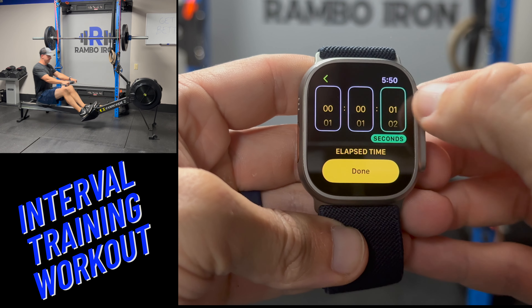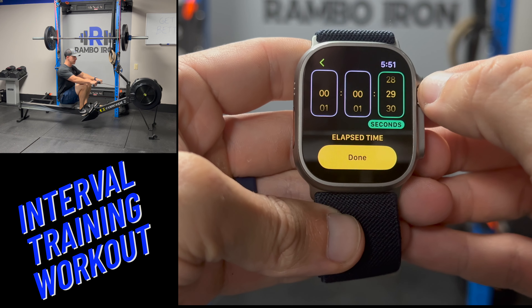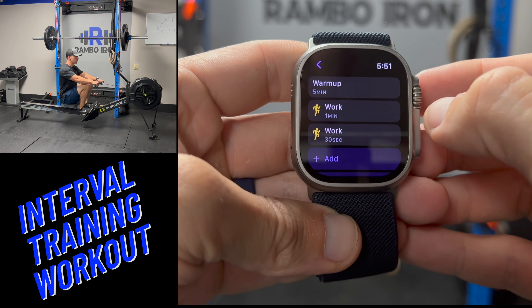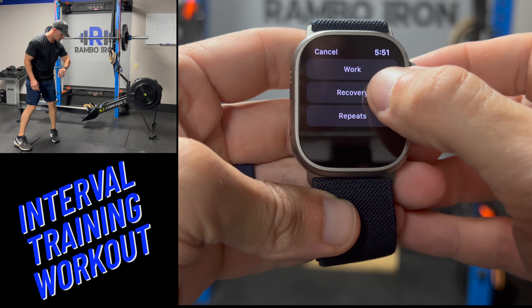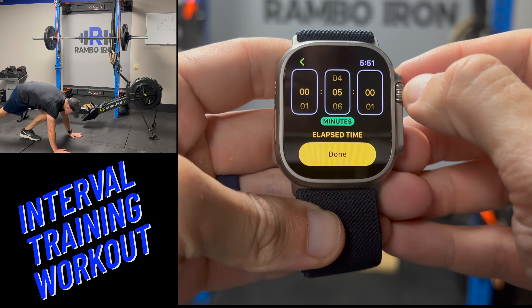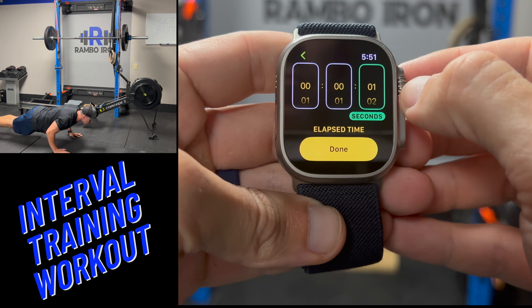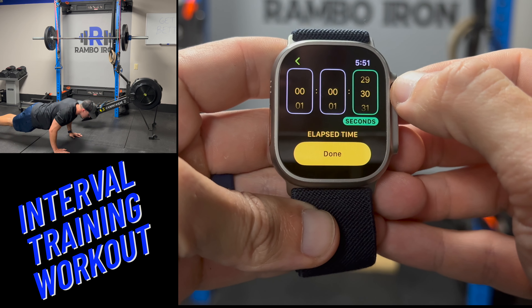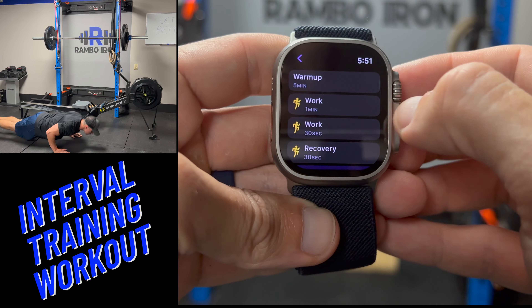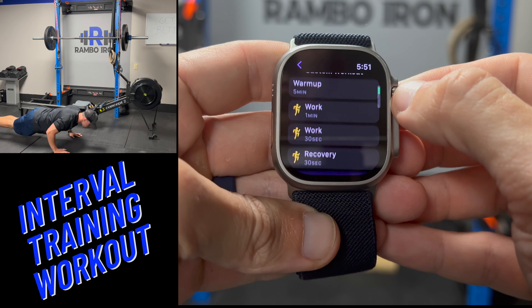So after I ride the bike or row, I'm going to jump straight into push ups for those 30 seconds. Next, add another segment and choose the recovery option, setting it for 30 seconds of rest on each round. Now I have 1 minute of bike or row, 30 seconds of push ups, and 30 seconds of rest. Next I need to set the number of rounds by adding a segment and this time choosing the repeats option.